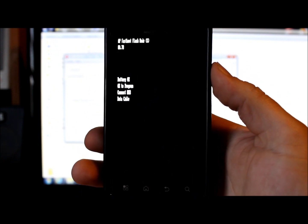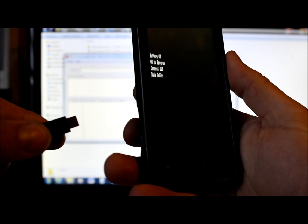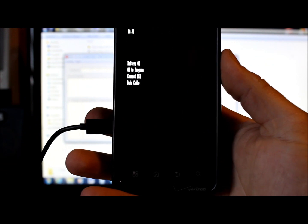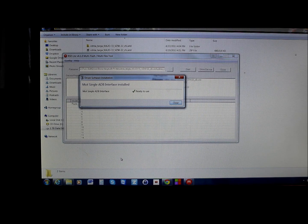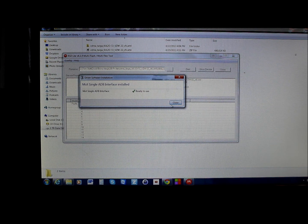Go ahead and hook up your USB cable. It's preferred to plug into a back USB port on your computer. Once connected, it will start installing drivers. You can see it installing right here — the ADB interface shows as ready to go. Hit OK to proceed.